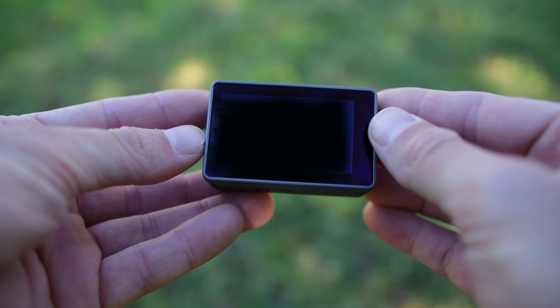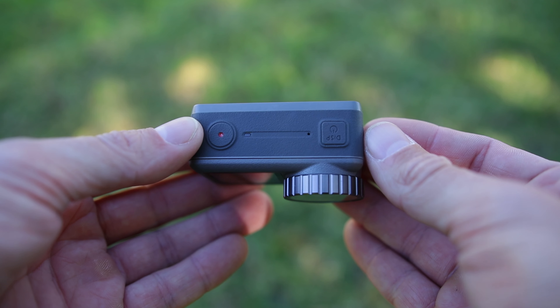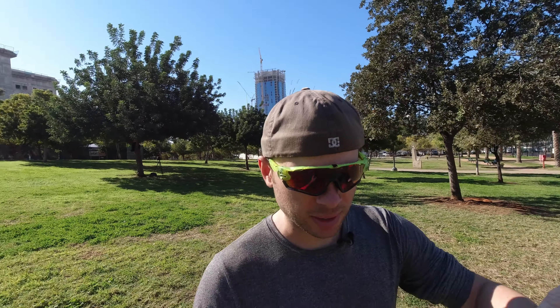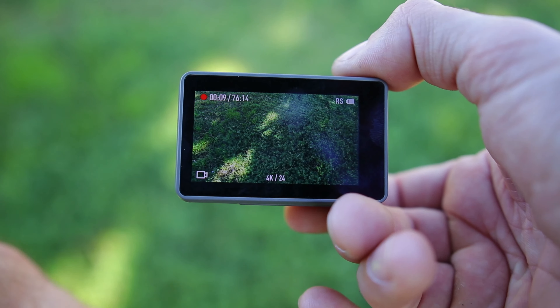Let's look at the build quality first. Feels very good in the hand — premium quality. There are dual screens: a front-facing screen and a big back screen. On the left side we have a QS button, which I guess is quick shot, and also the USB-C charging port and the micro SD card slot. On the other side we have probably speakers and a microphone. On the top we have the power button, display button, and record button. Right now I'm filming in 4K 24 frames per second with everything else on automatic — ISO, shutter speed, picture profile. I have no idea what picture profile I'm using.